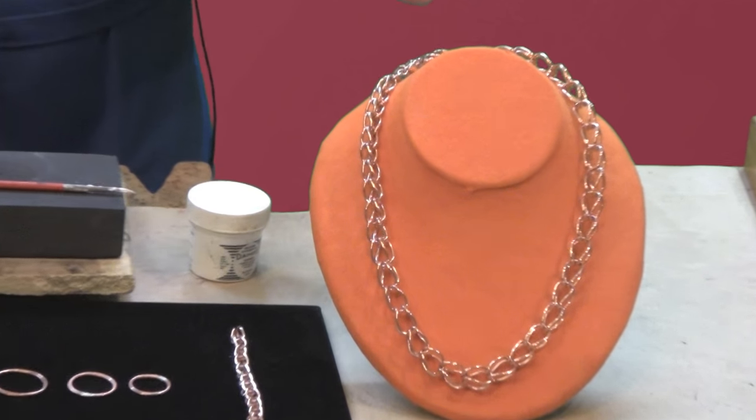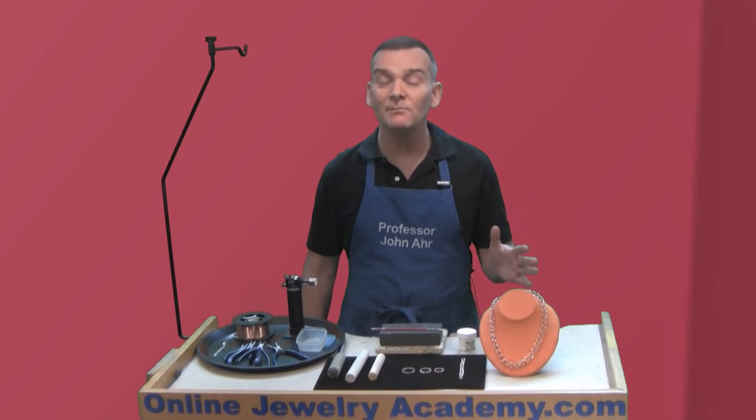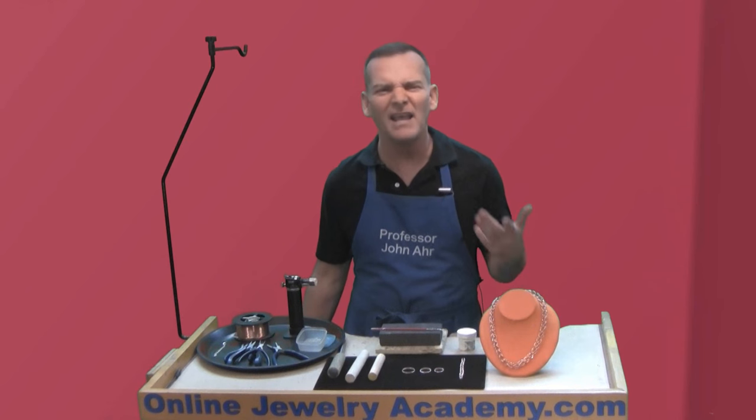Loop-and-loop chains have been around for millennia. In fact, they date back to the Bronze Age, which is about 5,000 years ago. But my mom tells me that they were making them before then. I've only been making them for about 1,500 years myself, so I can't verify that for you for a fact.